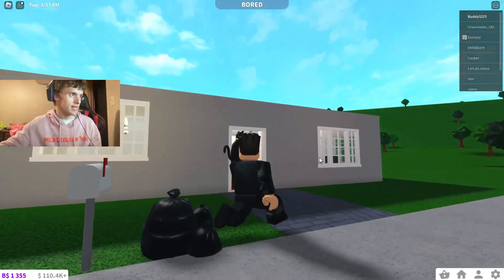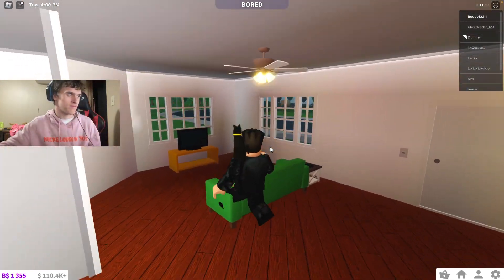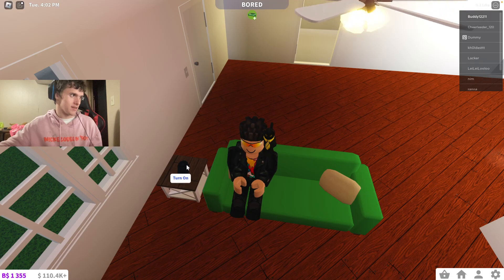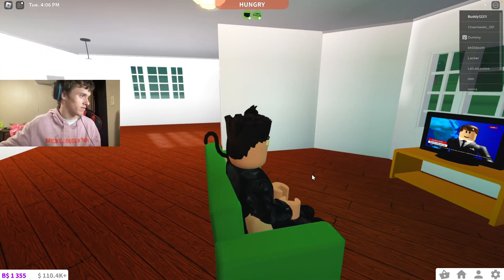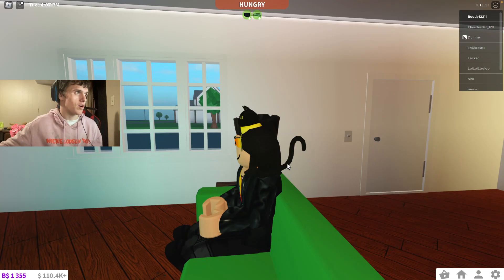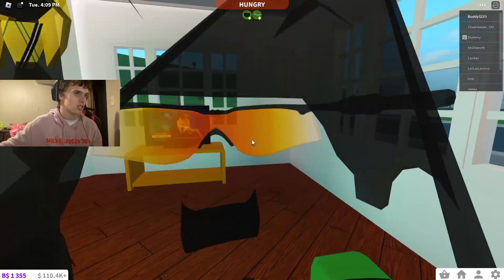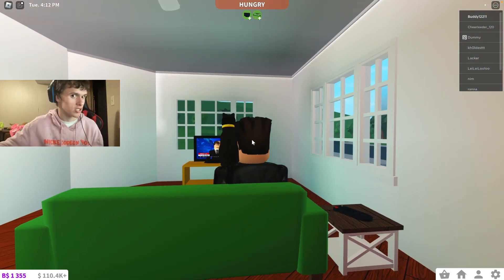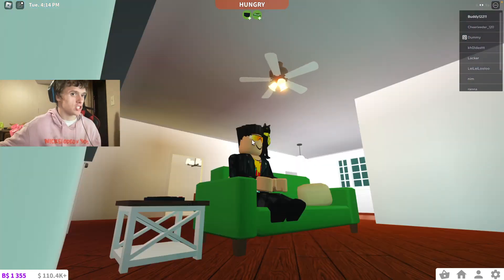Alrighty, so now we got at least a little bit — I mean, we got a house. So, that's all it counts for, right? Alright, so we're going to turn on the TV. Watching TV. Now we're also hungry, and people are going to stalk us, so we're going to have to get some curtains here in a little bit, since people are probably going to watch us through the windows. So probably going to get some curtains for sure on that part.